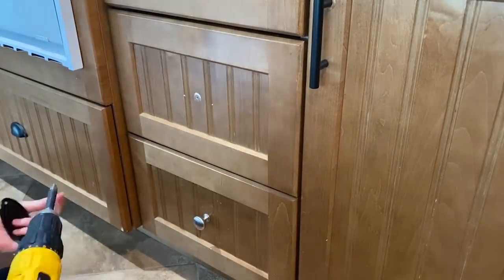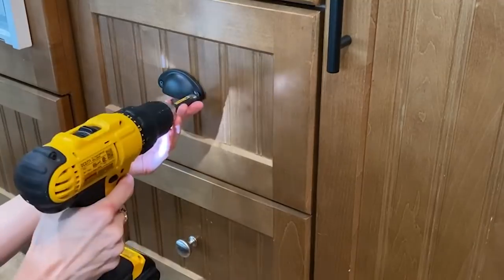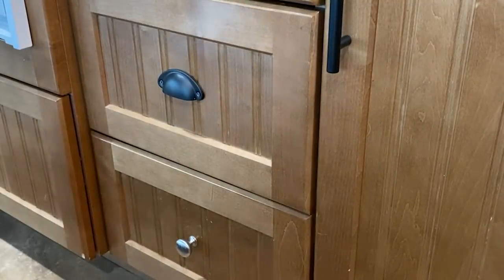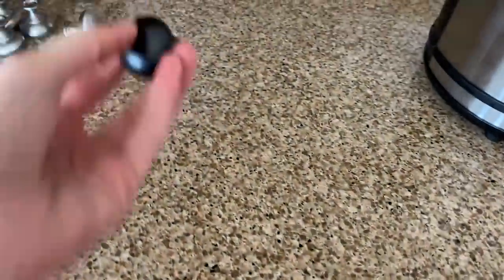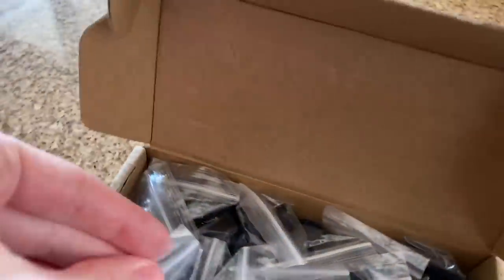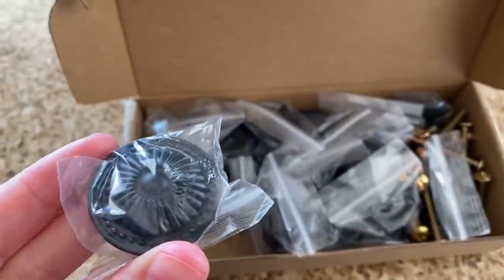For the drawers, I'm adding these black shell pulls. I had originally planned to put the black shells on all of my drawers, but my top cabinets are too narrow for them to fit. I picked up a pack of these plain black knobs, but I wasn't liking the way that they looked. I decided to try these antique style embossed black knobs from Amazon and I love them. I will link all my hardware in the video description below if you're interested.